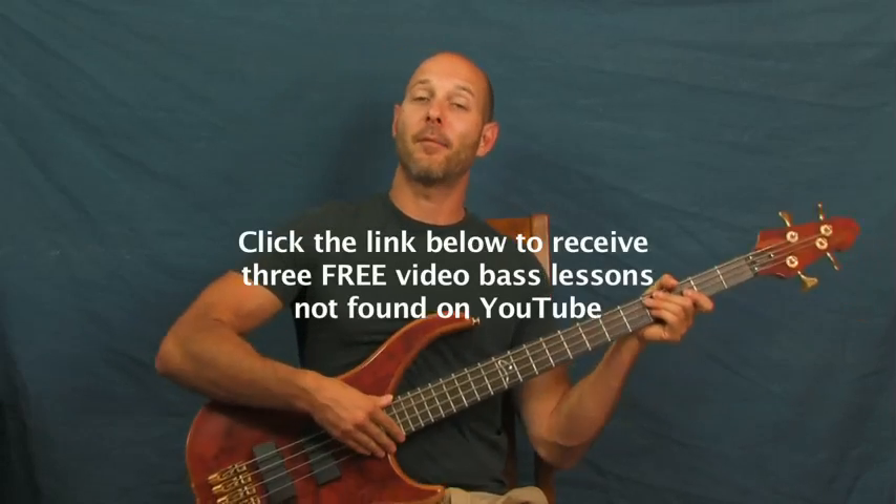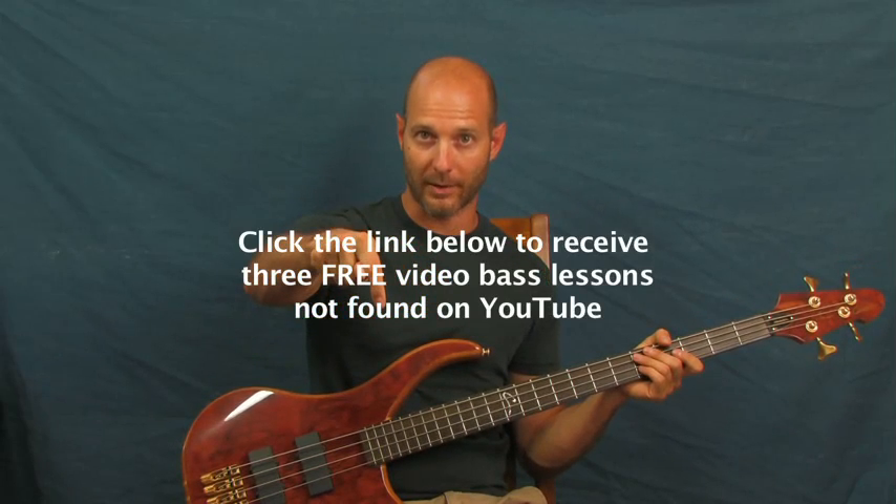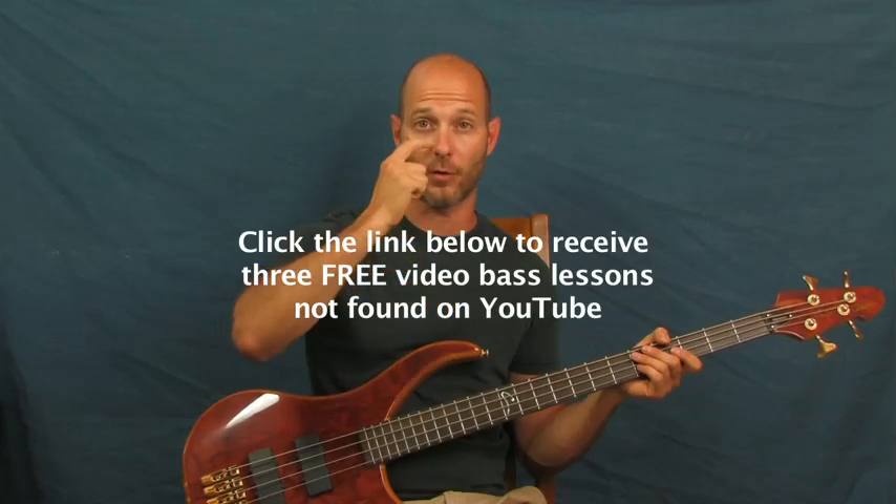All right, Sultans of Swing in the house. So Mark Knopfler up in this piece. I am Finbar of Finbar Bass. Please don't forget to click on my little bass videos right down there if you want some extra tutorials that aren't on YouTube at all. And other than that, let's roll right up into this one.